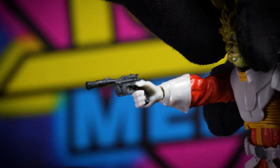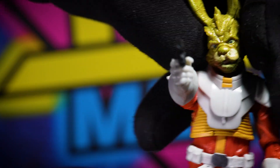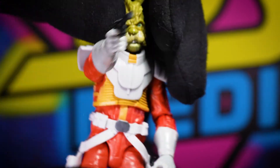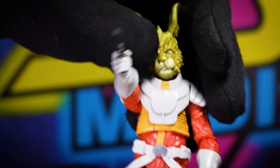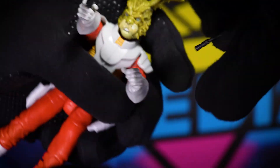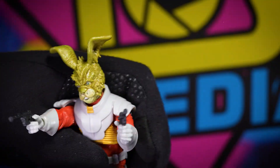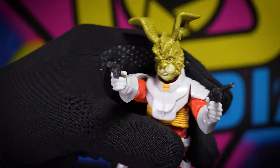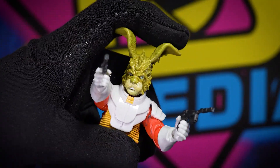It's a nice change — a lot of times the trigger finger doesn't quite line up with the actual trigger of the gun or fit inside the trigger guard. His right hand does really nicely. His left hand's not going to, but we'll stick it in there anyway. There you go.